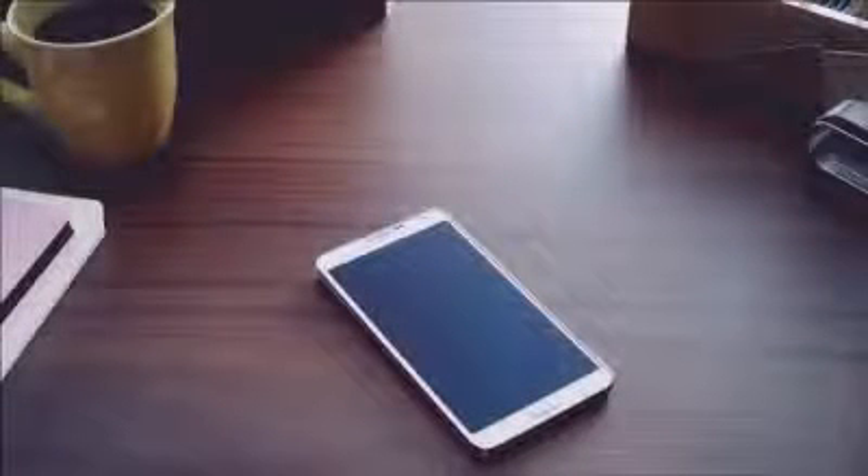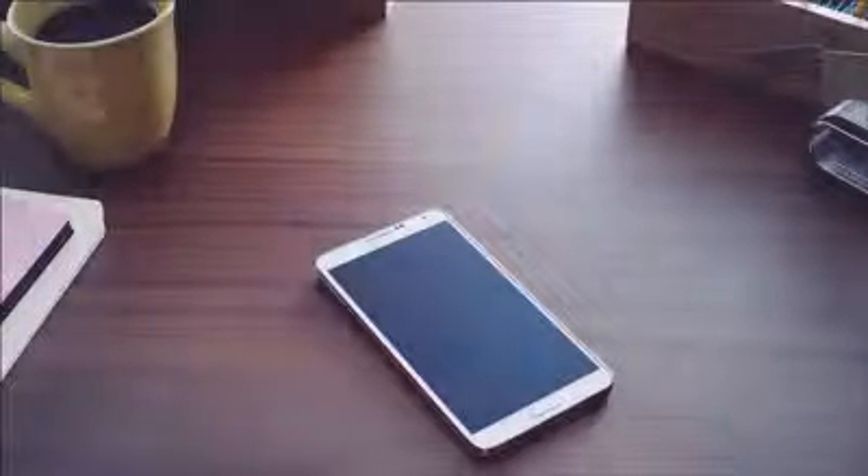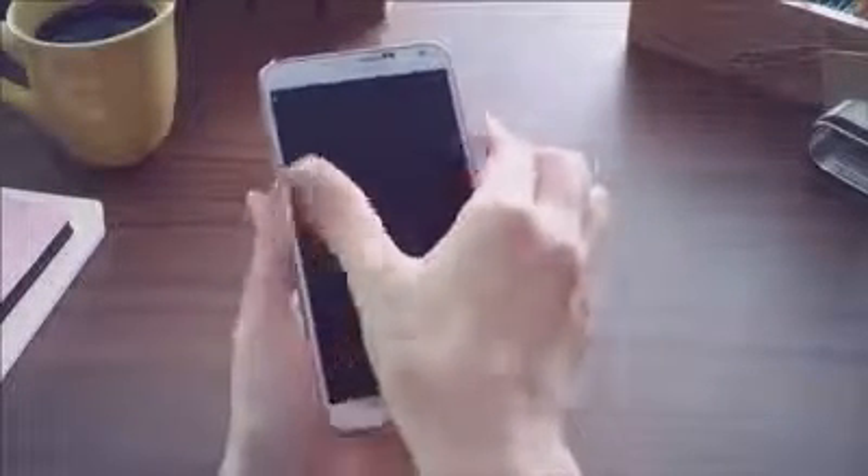We at Samsung Mobile have just introduced the Galaxy Note 3 along with the Galaxy Gear, and we would like to take you through a first quick look at some of the key features. So let's first start with the Galaxy Note 3.